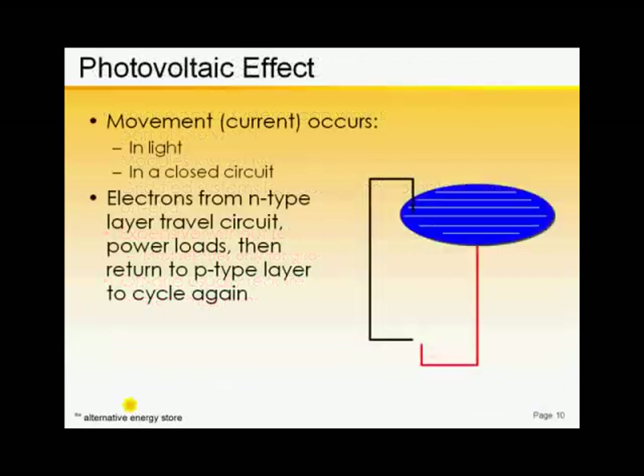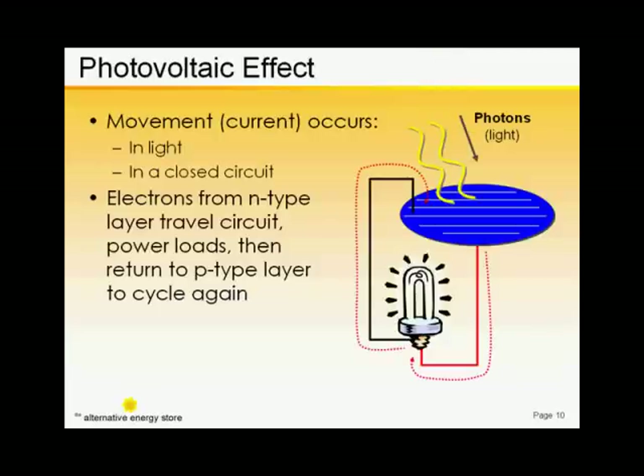Then the cell does nothing. Once the cell is part of a circuit and that circuit is closed, voila! The current can flow. We have electricity to do work.